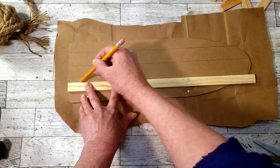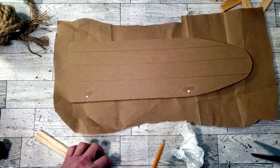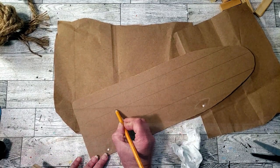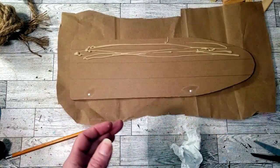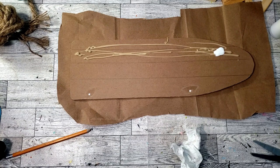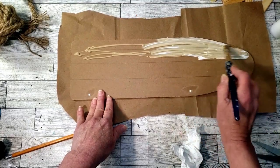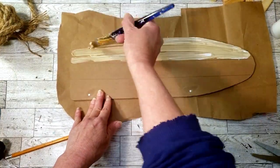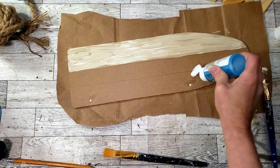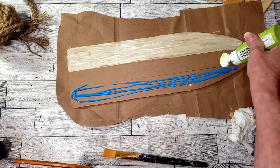I'm going to add some lines to the board using a piece of wood and my pencil so I know where I need to paint the colors. I want the top part to look kind of like sand, so I'm grabbing this tan paint with a little bit of white and mixing them together. For the bottom half, I'm going to use this turquoise color and a little bit of lime green, mix them together — this is going to be the color of the bottom half of the surf sign.